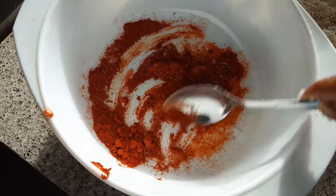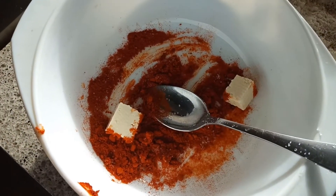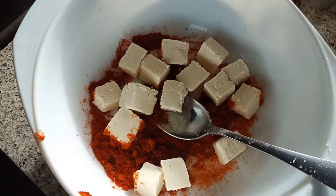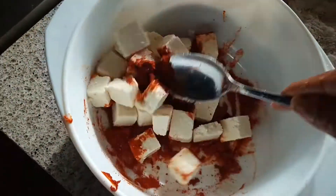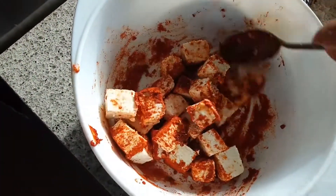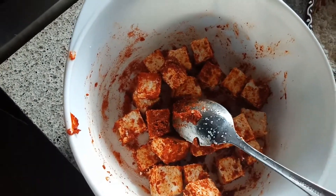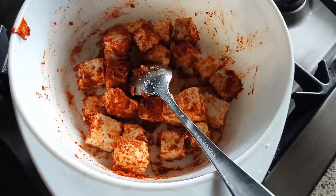Mix everything together and add the paneer cubes. They're very soft because we added that hot water. It's time to marinate. This is ready — keep it aside.